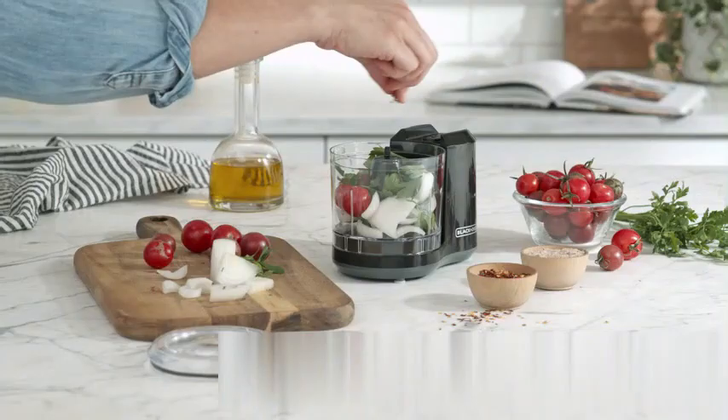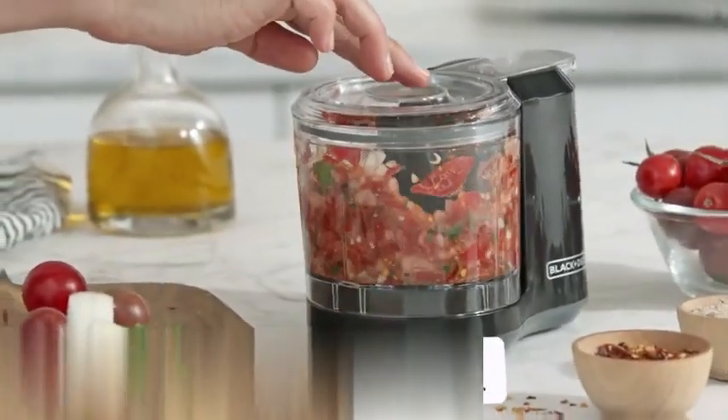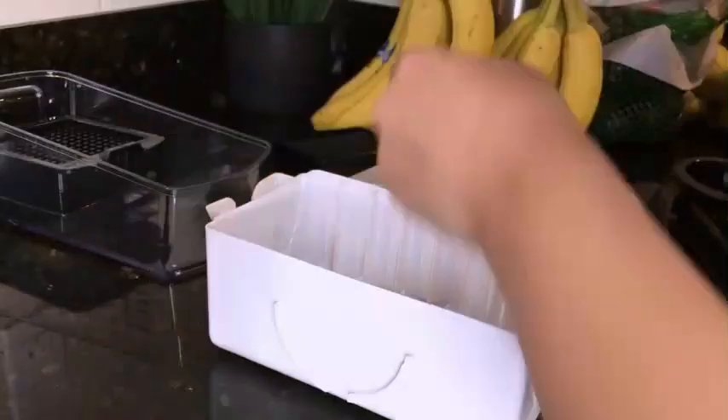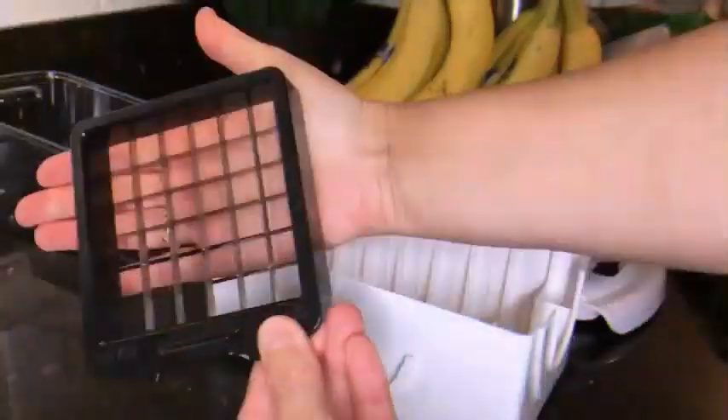This compact food chopper, measuring at 4L x 6.5W x 5H, is made of durable plastic in an elegant black color, giving it a sleek and modern look. Its special feature is the manual operation mode, allowing users to have full control over the chopping process. The recommended use for this product is to chop various ingredients efficiently and effortlessly.